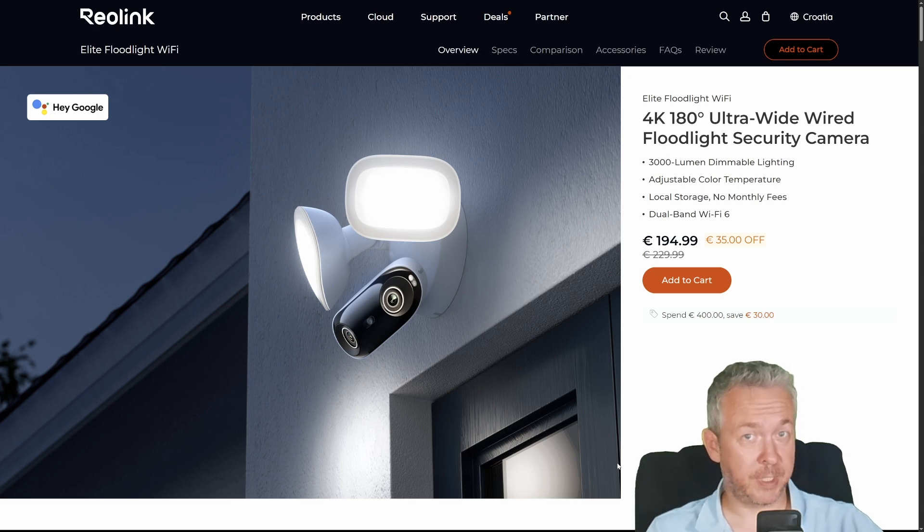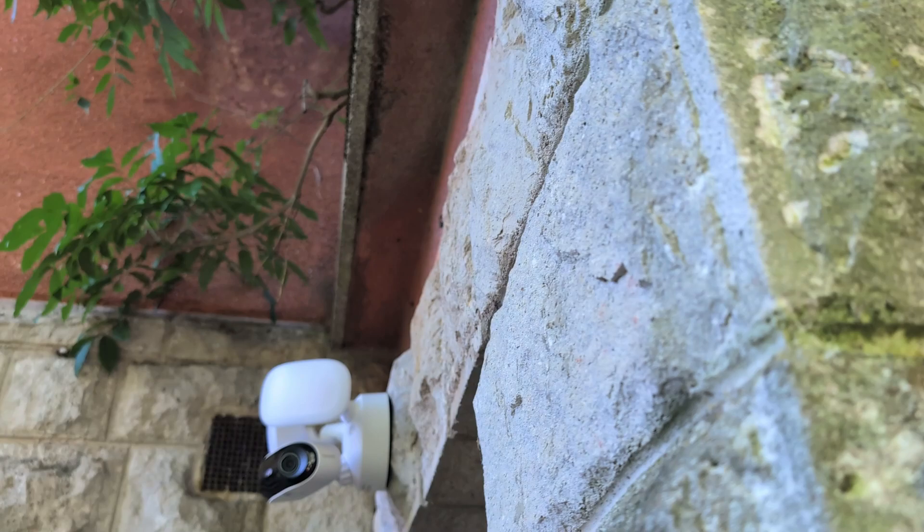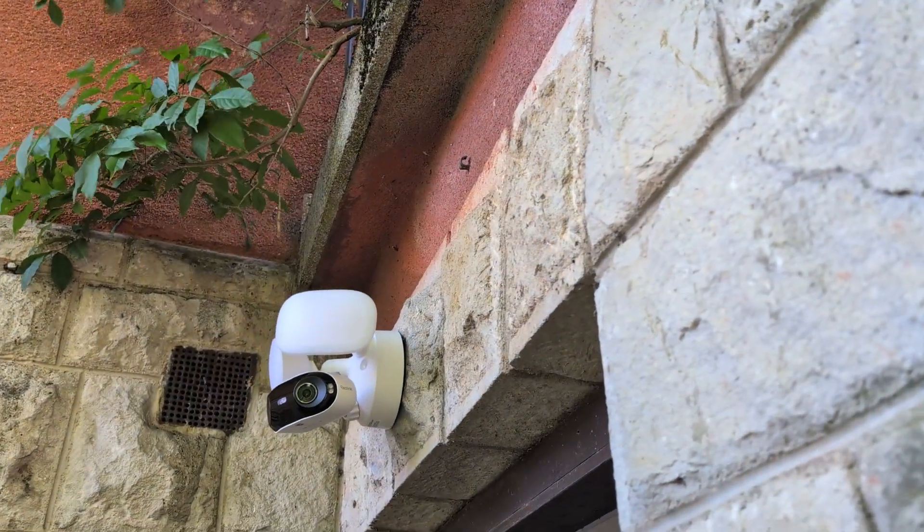What happens when a security camera goes to the gym, eats 3000 lumens for breakfast, and gets a PhD in smart home integration? You get the Reolink Elite Floodlight Wi-Fi. It's big, it's bright, it's 4K, and yes, it works with Home Assistant.